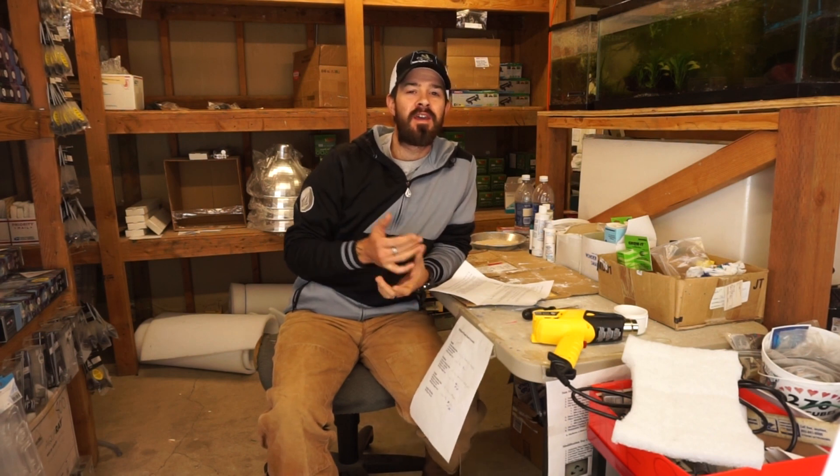Hey everyone, Devin here from American Aquarium. Thank you so much for tuning in. Today we're going to be talking about the freshwater test kits, what's needed and really what our objective is to have these test kits.